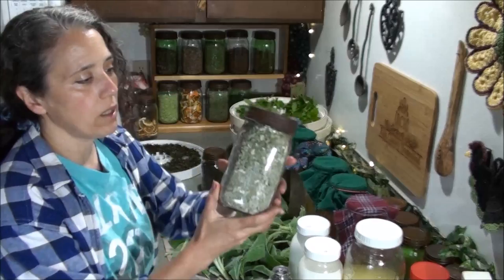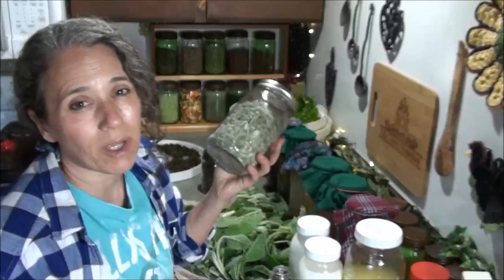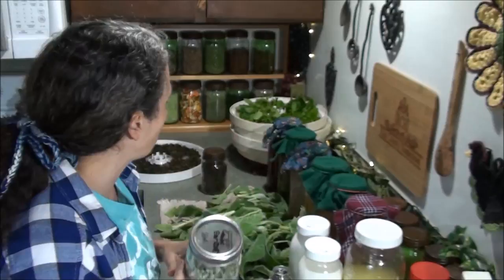That's the tea shelf Mr. Rain built for me. I'm in the process of filling up another jar, and maybe I'll try to get one more jar. After that I'm going to let the woolly lambs ear go to flower. It makes a really great herbal infusion, or herbal tea as we commonly call it, and it's really good for you.